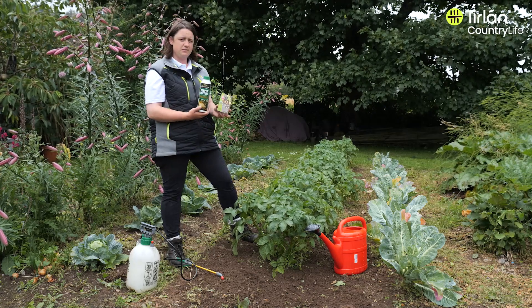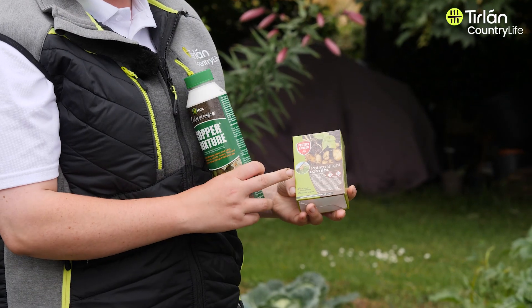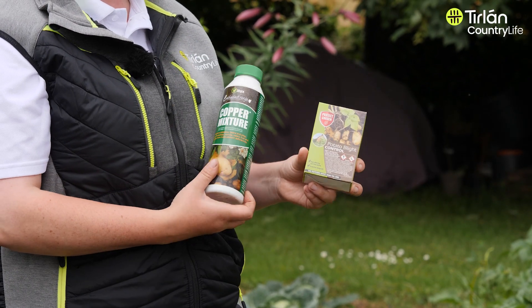So there are two products here that we have that will actually prevent potato blight: the copper mixture and potato blight control. This one is applied once a week and this one is applied fortnightly.